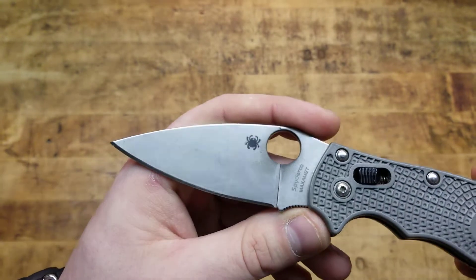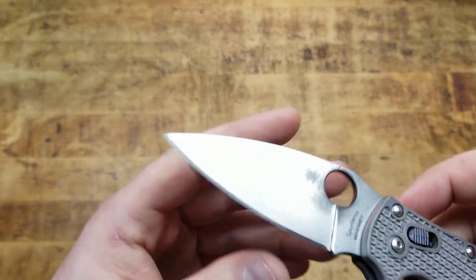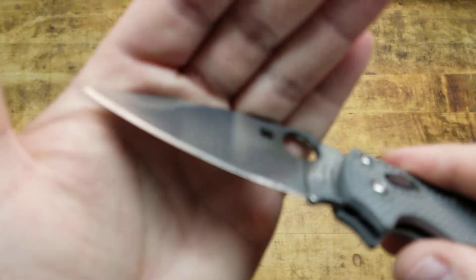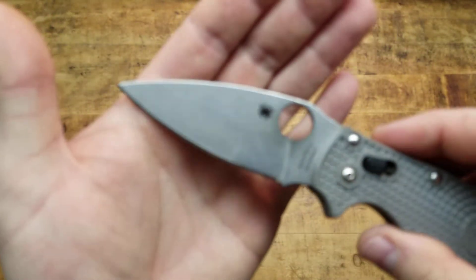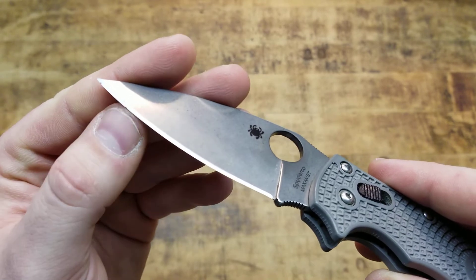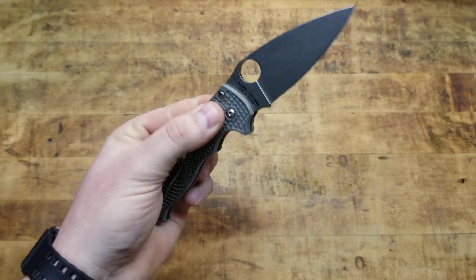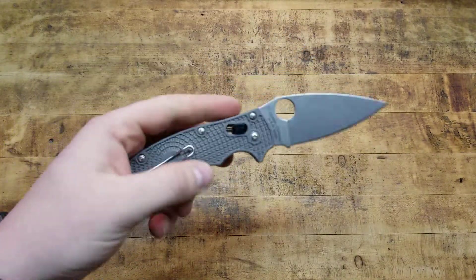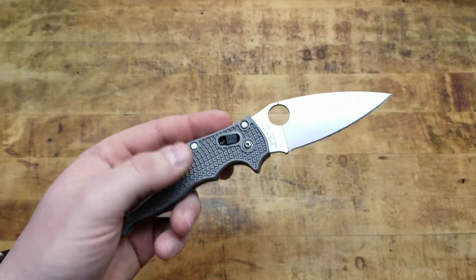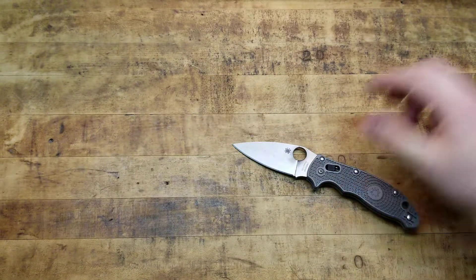But for the time being, this thing is holding up great as far as a working, usable knife. The edge of the blade has chipped and that's definitely another MaxiMet thing. You can see the chips there and there and there because it's a harder steel. It has a higher Rockwell hardness. So instead of rolling an edge, it will chip the edge. But the benefit you gain from that is it stays sharp for a super long time. And this thing, even with the chips, even with constant daily use, is still extremely sharp.